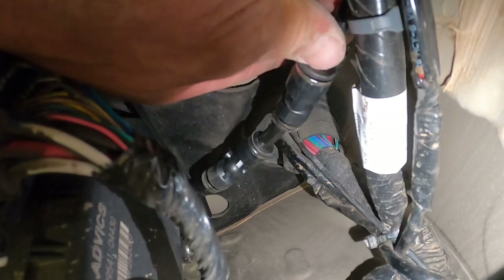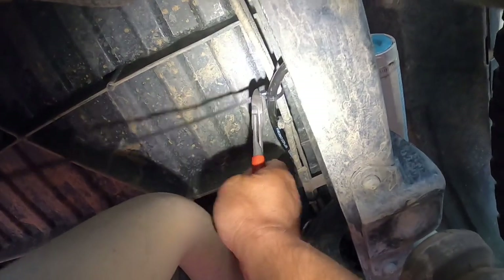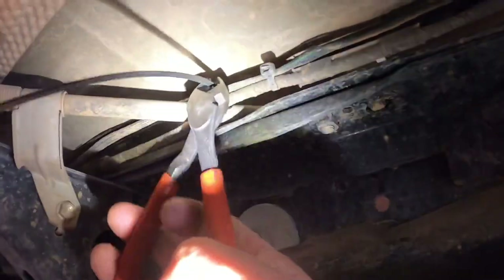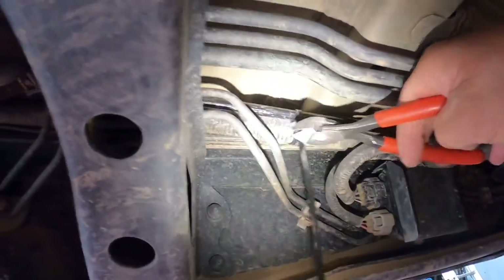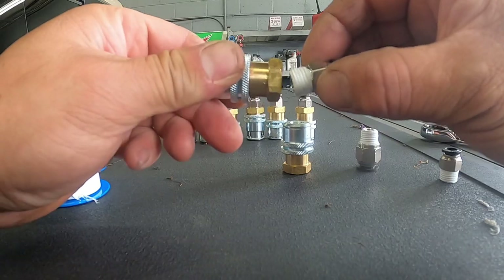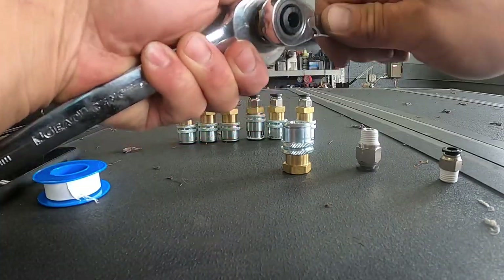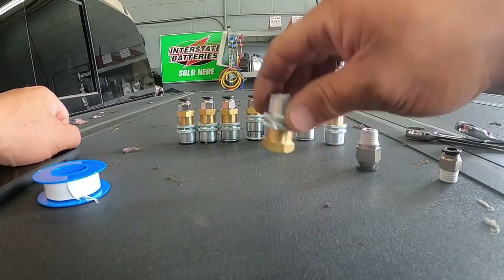I'm going to connect the hose from here to the air manifold. I'll start going back and cutting the zip ties. Got a quick fitting, Teflon tape, and Haltec locking air chuck. You need eight of these — one more to go.